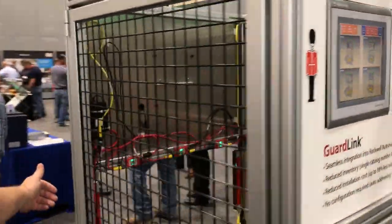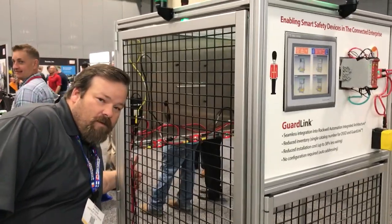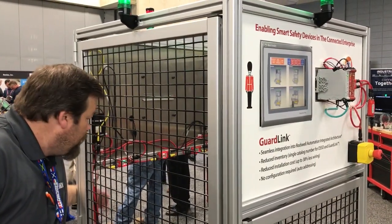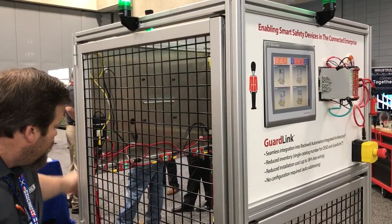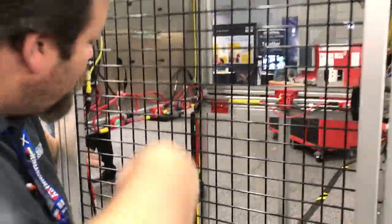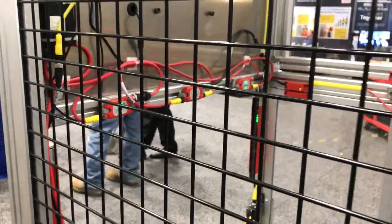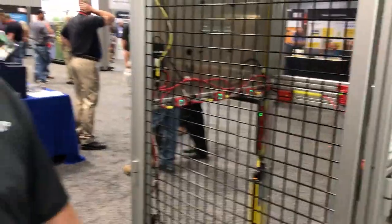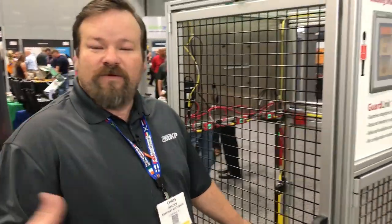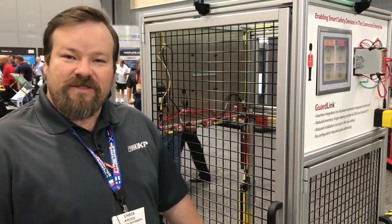I'm going to actuate this light curtain and you can actually see the visual representation on the screen. You can also see that something is triggering this tap right there in the middle. Clear it, and it goes green. So it cuts your troubleshooting down by probably 70% of the time it would otherwise take to troubleshoot your e-stop or safety circuit.